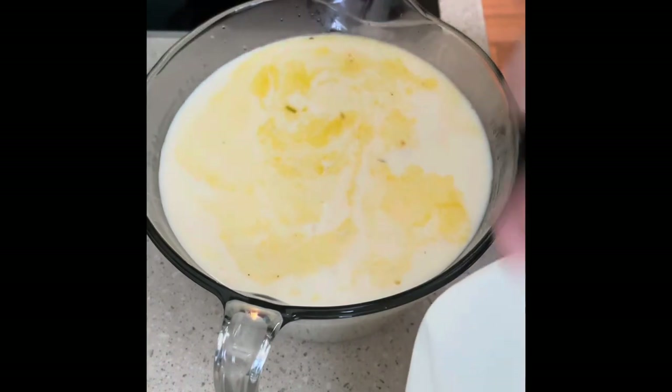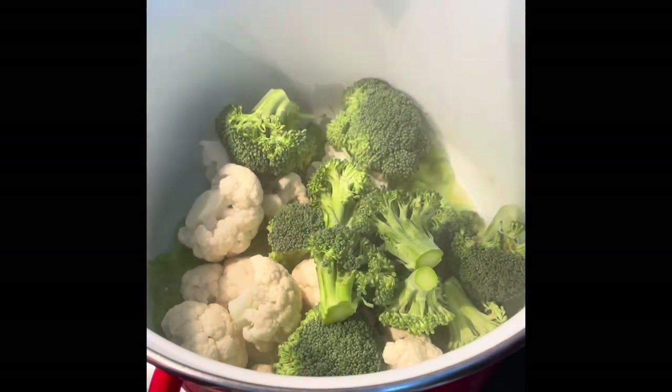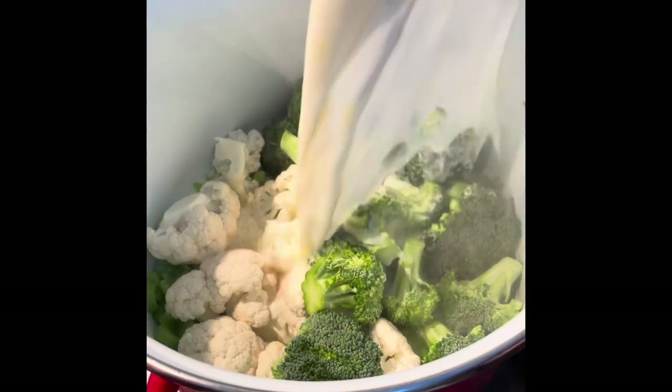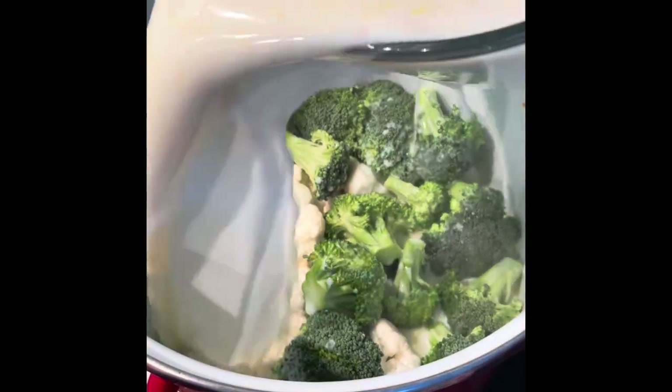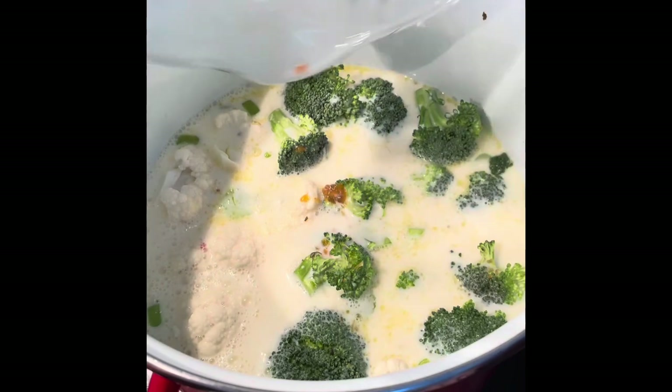We're going to add that in when we're adding the broccoli and cauliflower. Once the celery's been softening, add in your broccoli and cauliflower, then pour in your stock and milk mixture and you'll see it should cover the majority of the veggies.